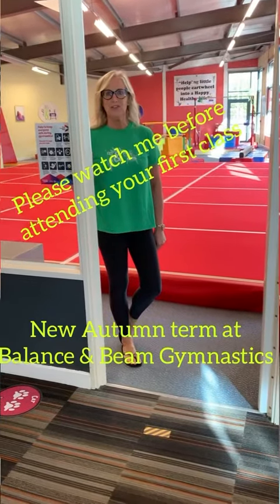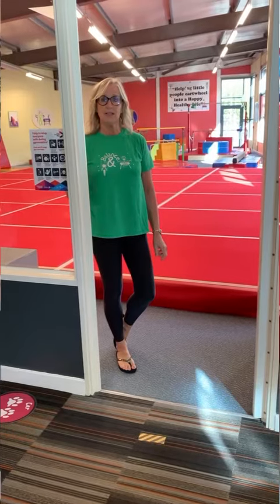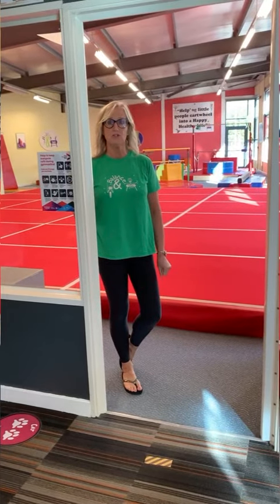Hi, so kids you've arrived at the gym and we're really looking forward to seeing you. Things have changed a little bit since you last came, if you've not seen us during August, and I just wanted to let you know what you'll be doing when you come to class.